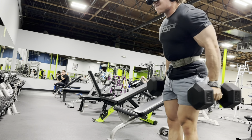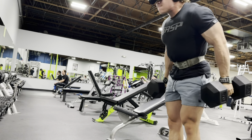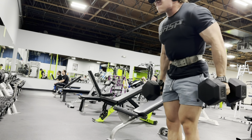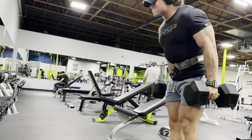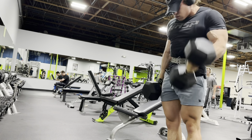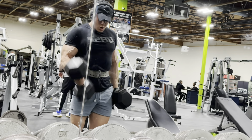If you notice, I am swinging, but I'm still controlling the weight. My elbow is still in the locked position. I'm coming up to the top, squeezing the bicep, and then controlling it on the way down. It's a little harder to tell on the video — it looks a little bit faster than it really is in real life, but the negative is being controlled.